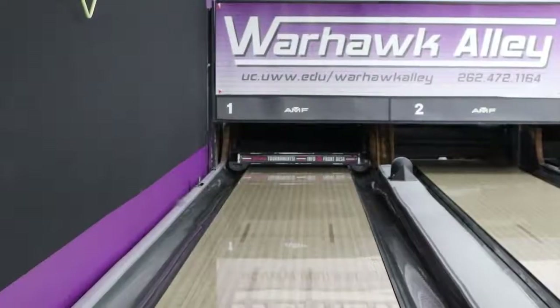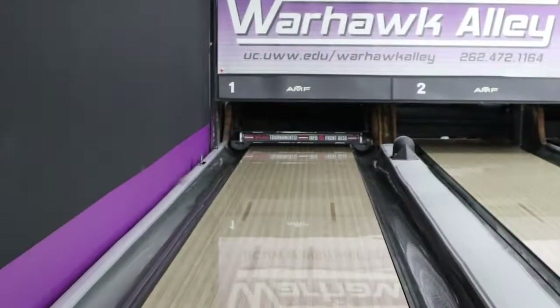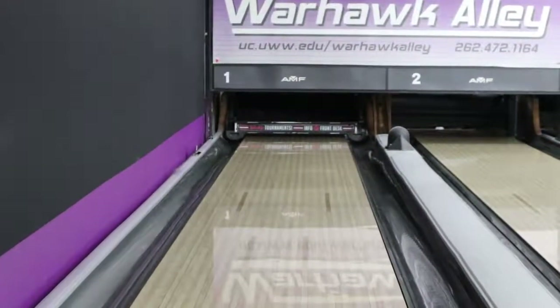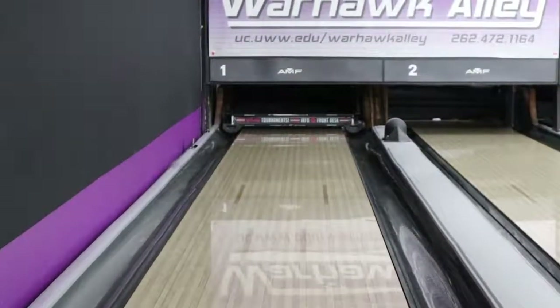In this video we are going to talk about how to clear a pin jam. This is what a pin jam looks like from the bowling alley. There will be no pins down and the sweep will be stuck down because the pins aren't able to drop into the table.